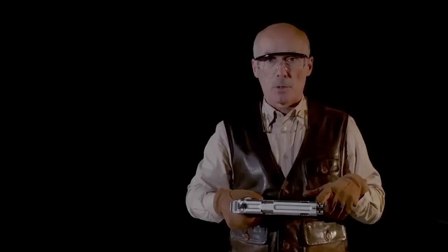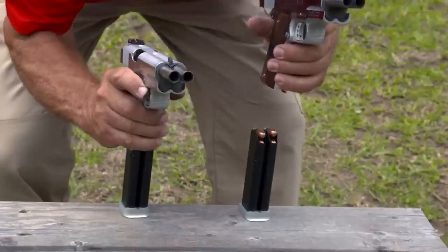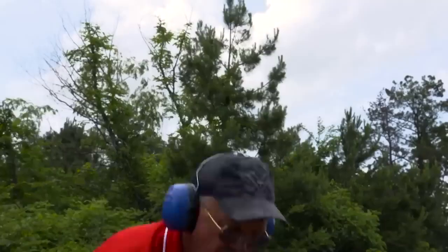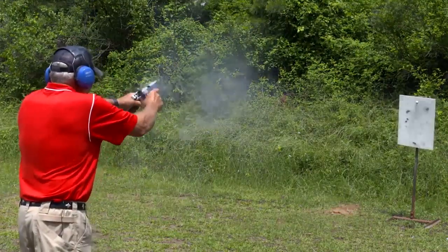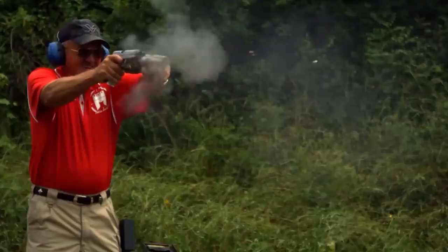Interestingly, it has two magazines for eight rounds each, attached to a common base. The gun is offered for .38 Super and .45 ACP ammo. The pistol weighs 4.2 pounds without ammunition. The pistol not only looks great but also poses a challenge to pros.